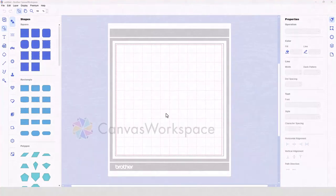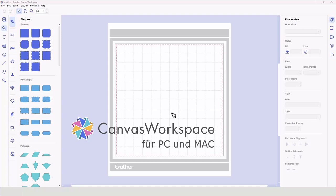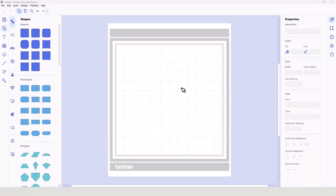Let's take a little look at how this file is structured in Canvas Workspace. You are going to need Canvas Workspace for PC, which is the copy that you download and install on your Windows or Mac computer. It looks slightly different to the online version, as you can see, but we need it because we're using layers.